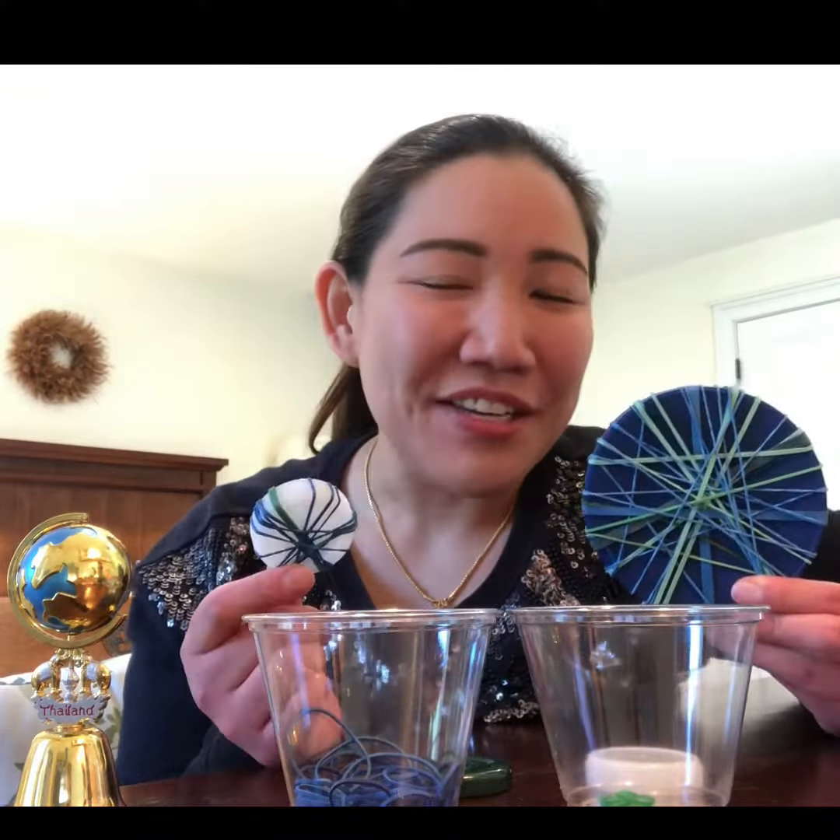So I hope you enjoy this activity with me — making the earth using rubber band and the lid. Have fun guys. Bye.